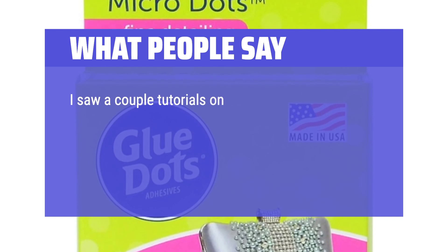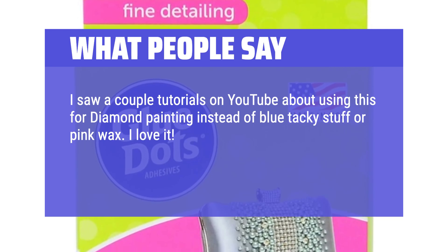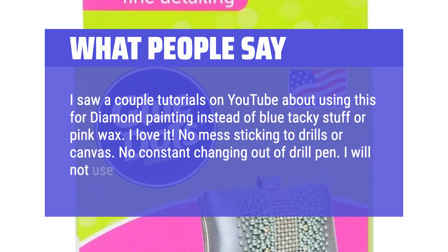I saw a couple tutorials on YouTube about using this for diamond painting instead of blue tacky stuff or pink wax. I love it. No mess sticking to drills or canvas. No constant changing out of drill pen. I will not use anything else now.